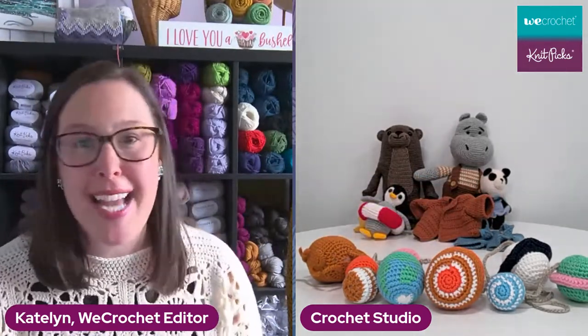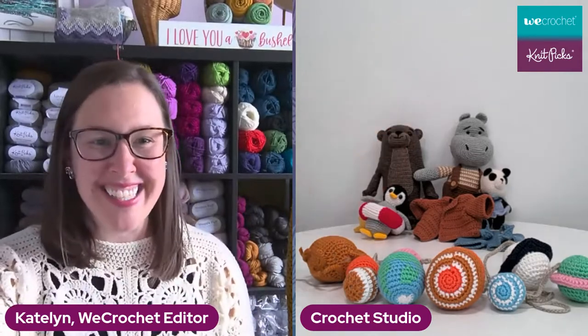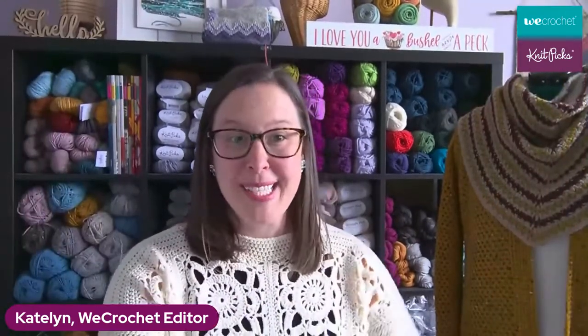Thanks so much, Jen — we'll probably bring you back at the end to remind everybody about our cute little critters. Today I have a very special guest. Her name is Emily, and she's a little different than what we've had on the live so far. Mostly we've had designers talking about crochet-alongs or things like that. She's different because she is a business owner making finished items that she sells, and she's done a phenomenal job of it. So we're going to focus on what you can do with crochet as a business.